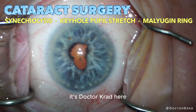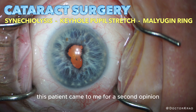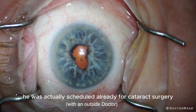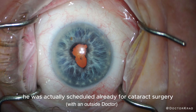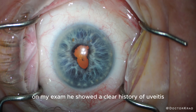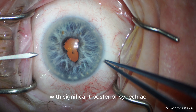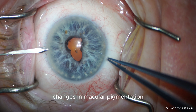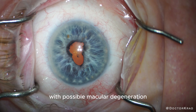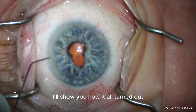Hi everyone, it's Dr. Cradd here, and today I'm going to share an interesting case with you. This patient came to me for a second opinion. The following week, he was actually scheduled already for cataract surgery with laser and with the Panoptix lens. On my exam, he showed a clear history of uveitis with significant posterior synechiae, changes in macular pigmentation, with possible macular degeneration. I'll let you know how I approach this case, and if you stick around, I'll show you how it all turned out.